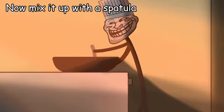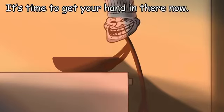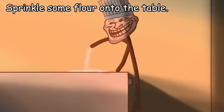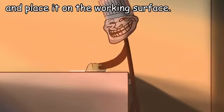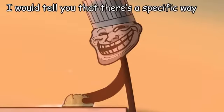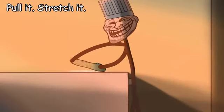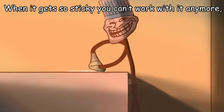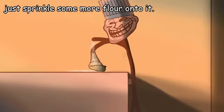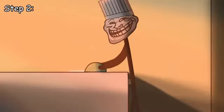Mix it up with a spatula until you can't really work it anymore, then it's time to get your hands in there. Sprinkle some flour onto the table, take out the dough and place it on the working surface. Knead it — pull it, stretch it, bring it back together. When it gets too sticky, just sprinkle some more flour. Do this for 10 to 15 minutes and you're done.